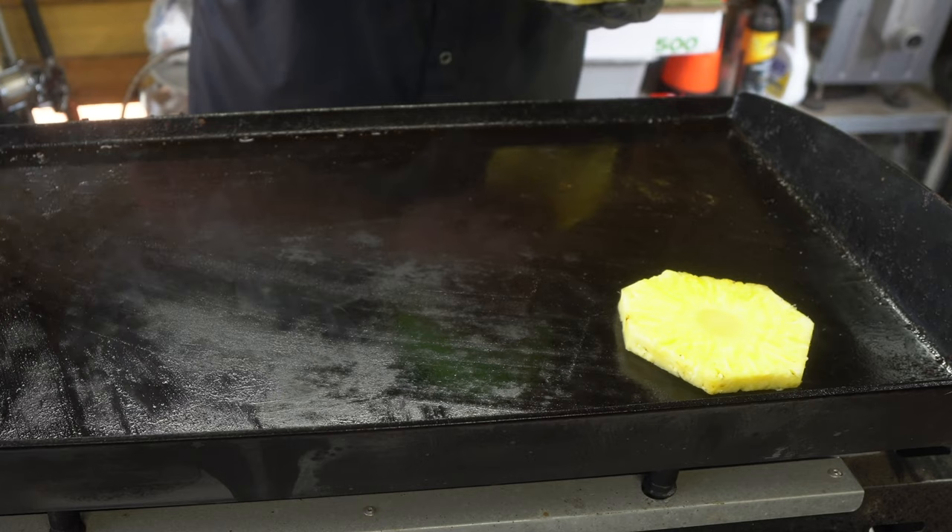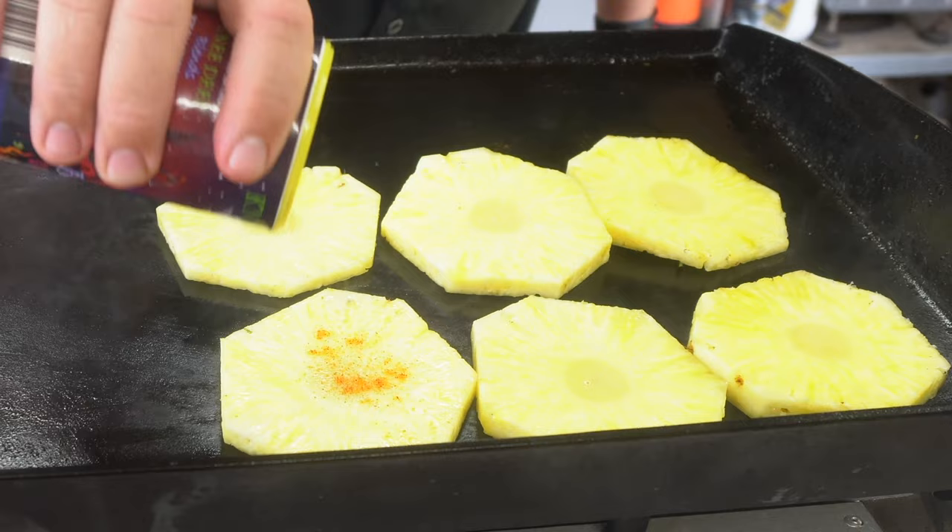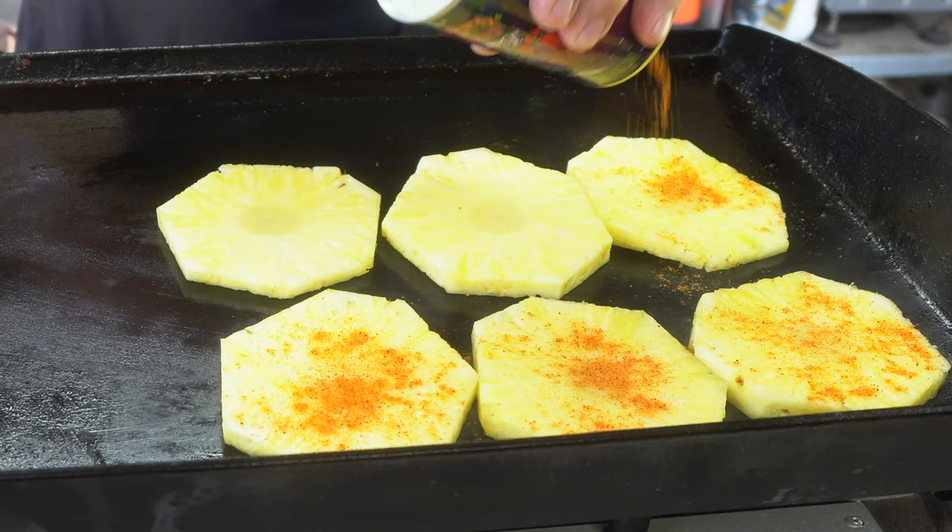It's grilled pineapple. We're going to put that on the grill and put the Buku barbecue rub on that. We'll do it for about a minute, minute and a half on each side.